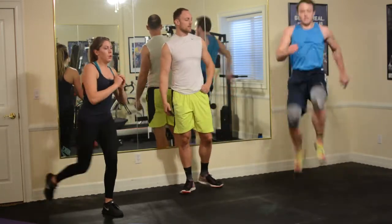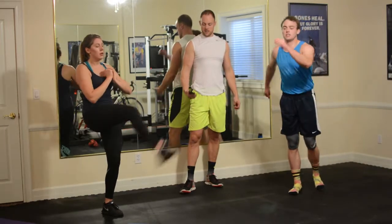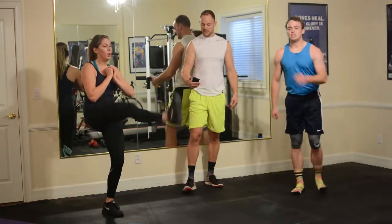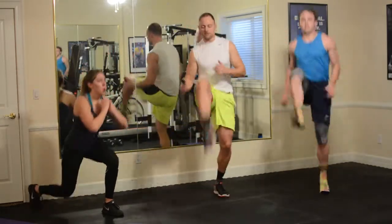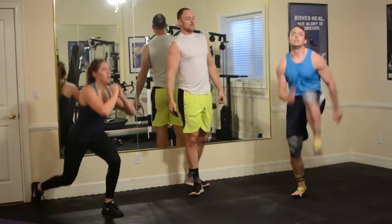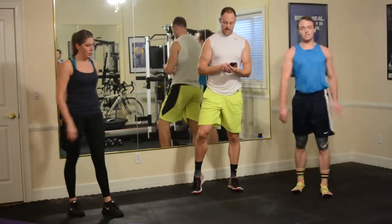20 seconds left. Looks good. I'm going to get 10 seconds worth — firing through, double time it, double time it. Five, four, three, two, one, and relax.